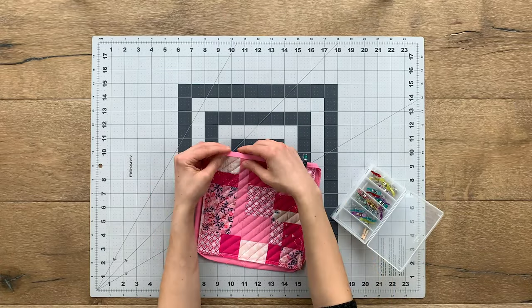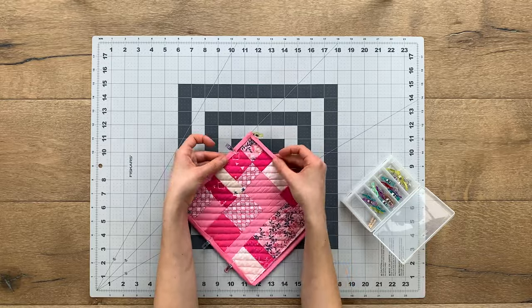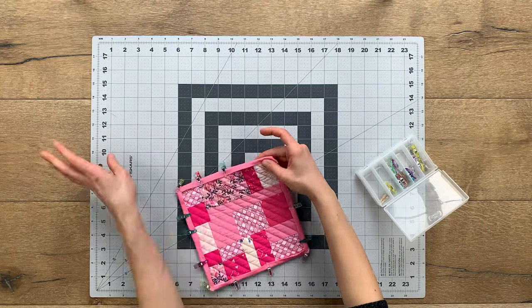Trim any excess fabric and threads before folding over your binding. Fold and press your binding over the top edge of your project and clip into place with some wonder clips all the way around your project.